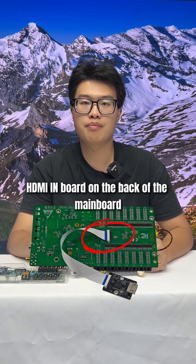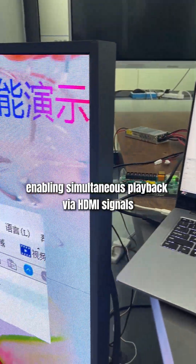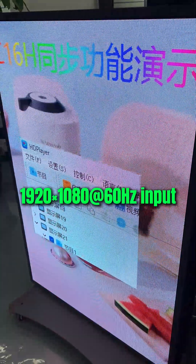The C1-6H also features an optional HDMI-in board on the back side of the main board, enabling simultaneous playback via HDMI signals. It supports up to 2K and 60Hz inputs.